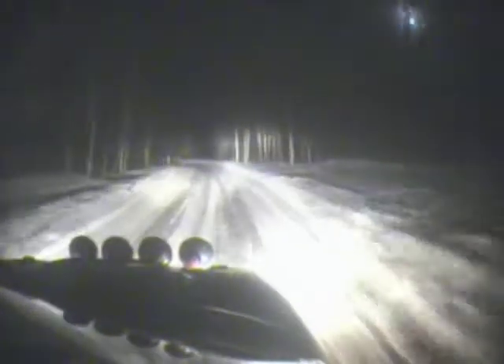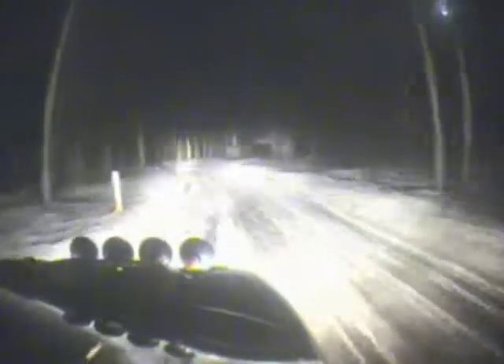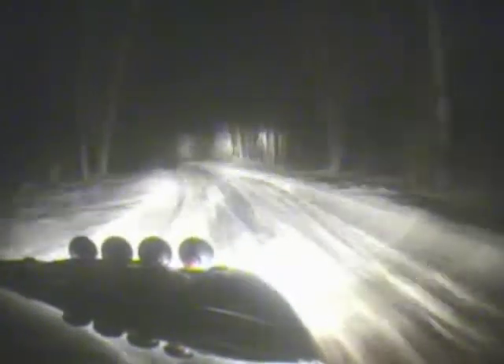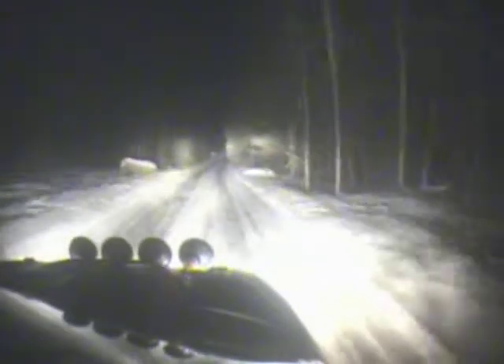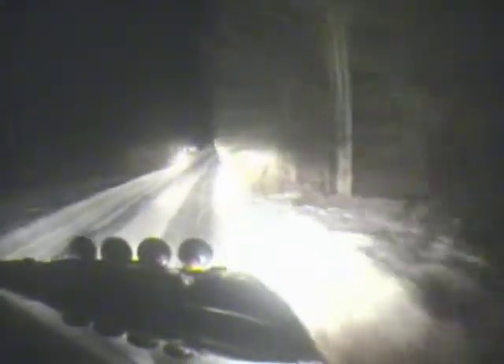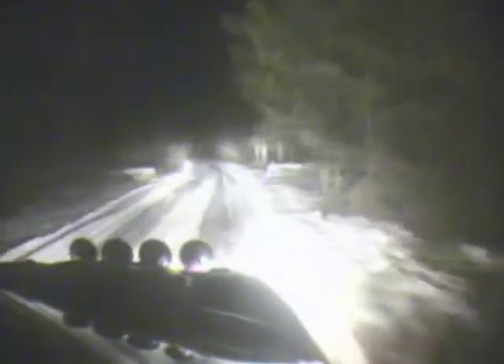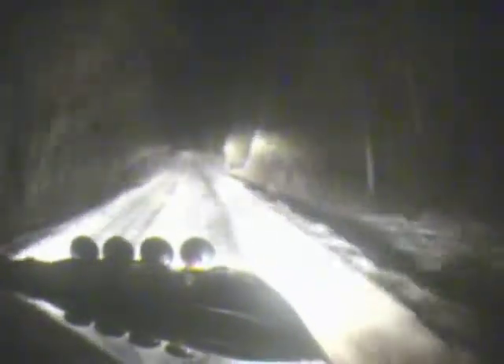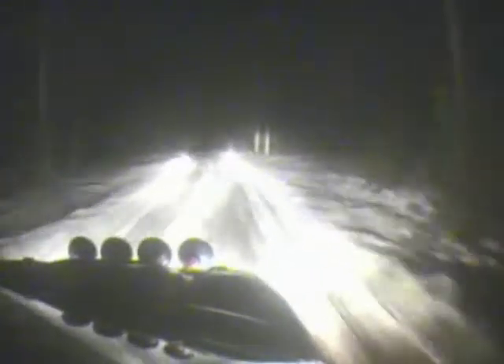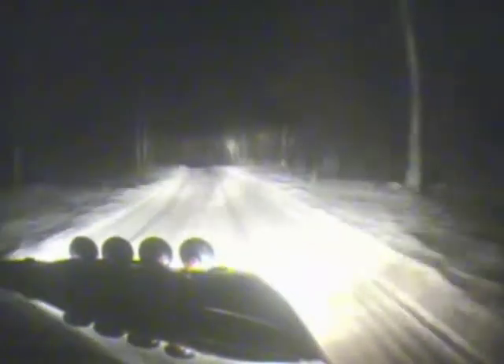Okay, nice and easy through here. Don't cut, don't cut. Kinks, 120. This was real bad. To left five plus, opens tightens to six over crest. 120, right three plus, over crest, narrow.